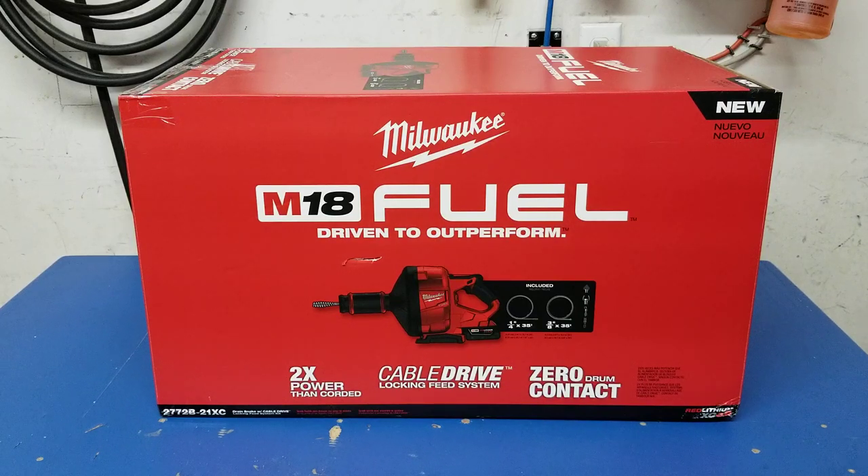It's a cordless drain cleaning auger for drains ranging from one and one-quarter inch up to three inches in diameter. It has a cable drive auto-feed system that feeds and retracts the cable. It's the only handheld drain auger on the market with a fully enclosed drum. The M18 Fuel drain snake with cable drive locking feed system represents the next level in performance for handheld machines and is the first to bring brushless motor technology to the drain cleaning industry.